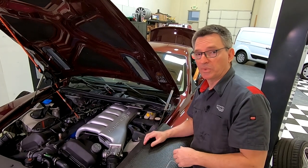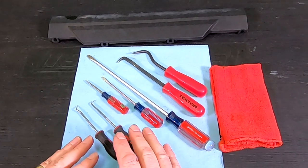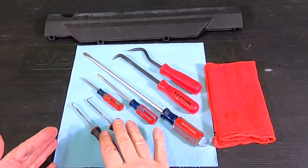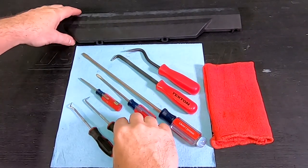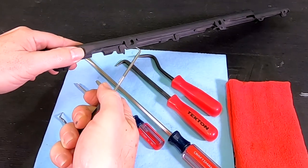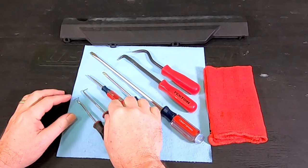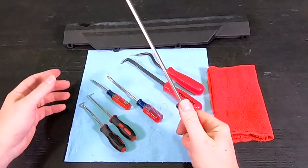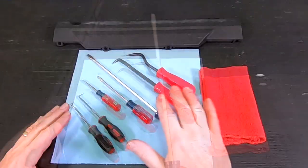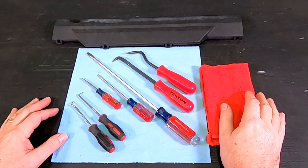Let me show you which tools we're going to need. To get this thing off, we're essentially going to use whatever collection of picks and small flat blade screwdrivers you might have that we can get underneath at really weird angles to pry up these tabs. I ended up using a collection of them, including a really long one because one of them is really hard to get to. Whatever collection of picks you have will probably do the trick — you'll just have to be creative.